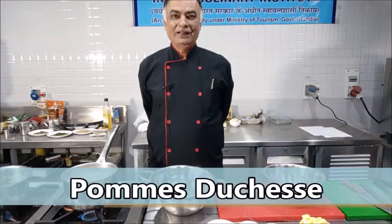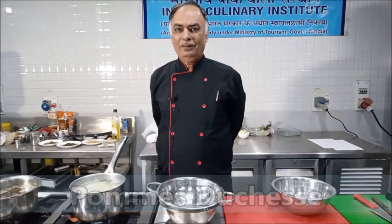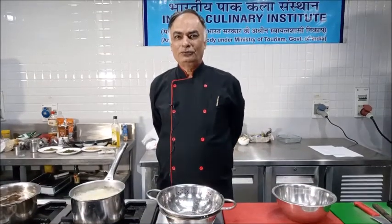Hello viewers. Today in this session, I am going to show you how to prepare Pommes Duchesse mixture.